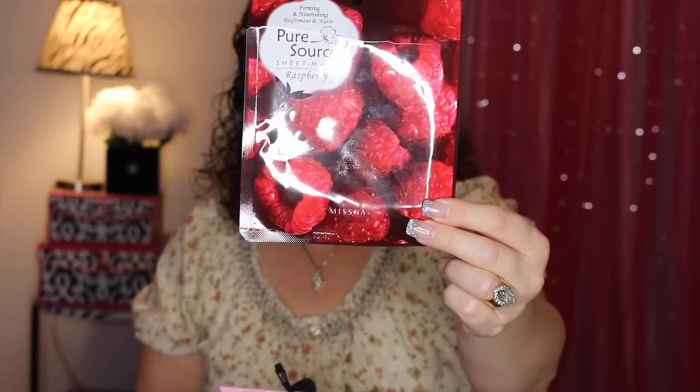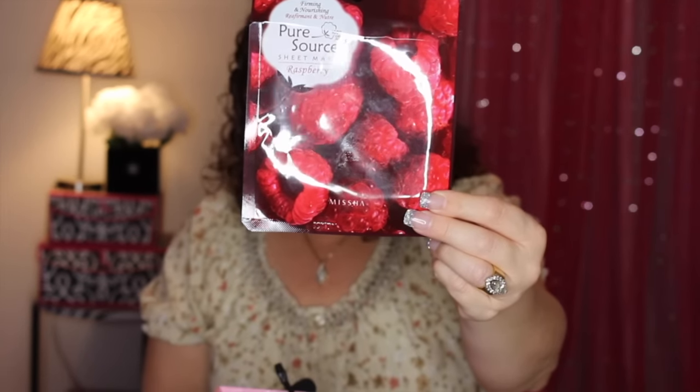This one is from Misha and this is the Pure Source Sheet Mask in Raspberry. It's supposed to be firming and nourishing and it is around $2. It is a Korean mask. It has a cotton sheet — one full-size sheet, not in two parts — and it was very rich in antioxidants because of the raspberry.